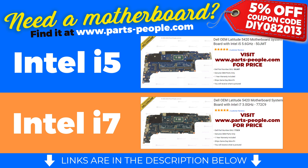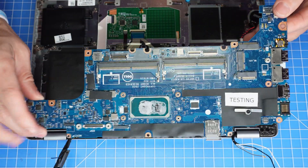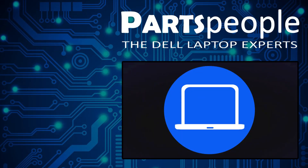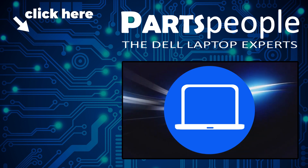All of our Dell parts are Dell Genuine and include a one year warranty. The reinstallation process is as simple as retracing your steps in reverse. If you still need to purchase your replacement part, click here to visit our site and find it.